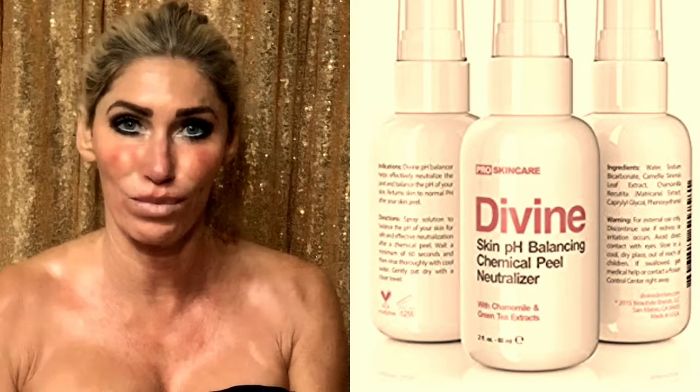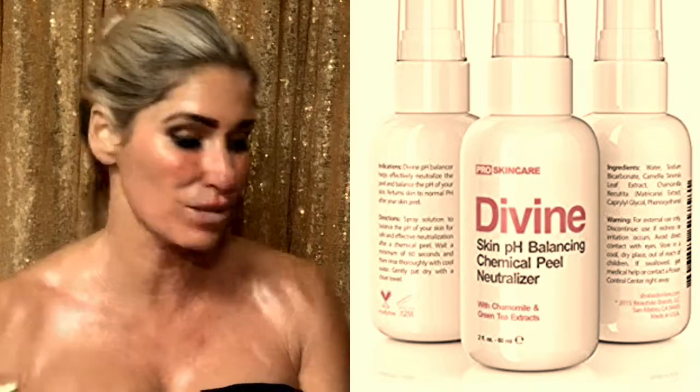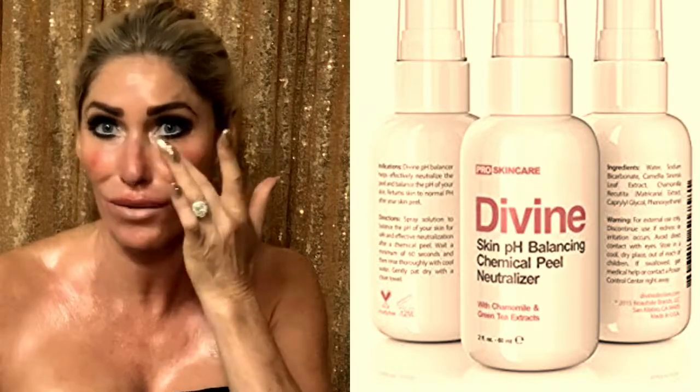You can see how red I am — that's normal, it'll go away soon. It's now seven minutes; I left it on for five but I've been wiping it off for two minutes. Then you use a balancing chemical peel neutralizer — spray it on, it stings just a little bit, just to make sure the neutralizer gets in everywhere.